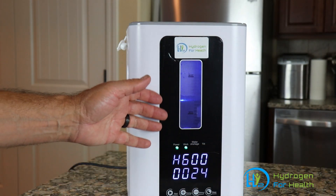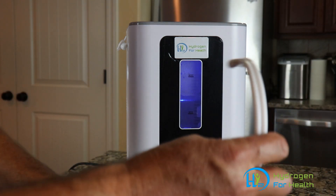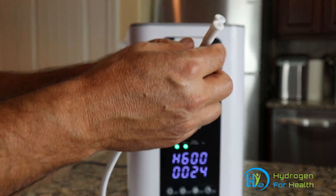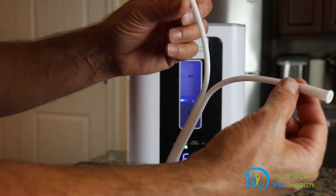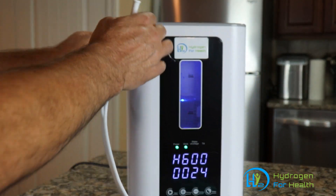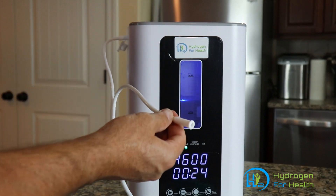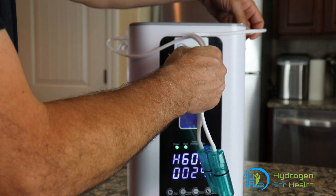Right here I have the H2 Pro 600. I'm going to show you how to connect this cannula. You'll take one end — you can see you can pull these apart — connect it to your oxygen side, and the other end you'll connect to your hydrogen side.